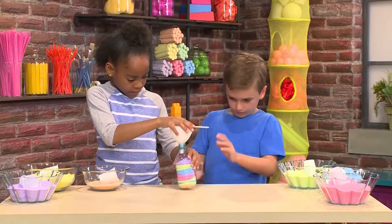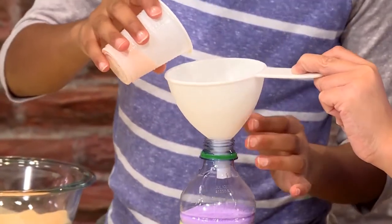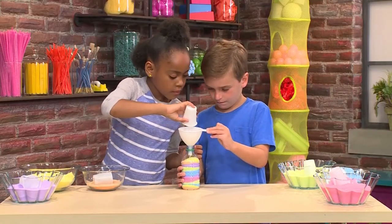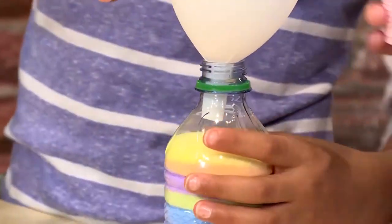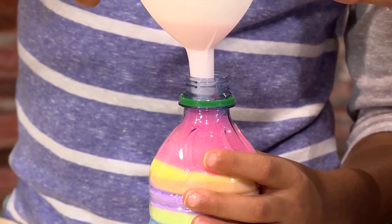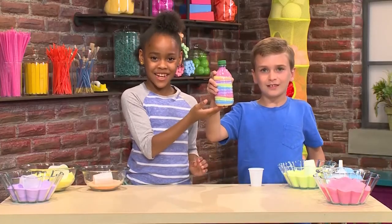There we go. We'll just shake it a little bit to make it even. Can we add a little bit more orange? Why don't we add some pink? This is about to be full. Now you need to put the cap on. And that's how you make our masterpiece of sand art.